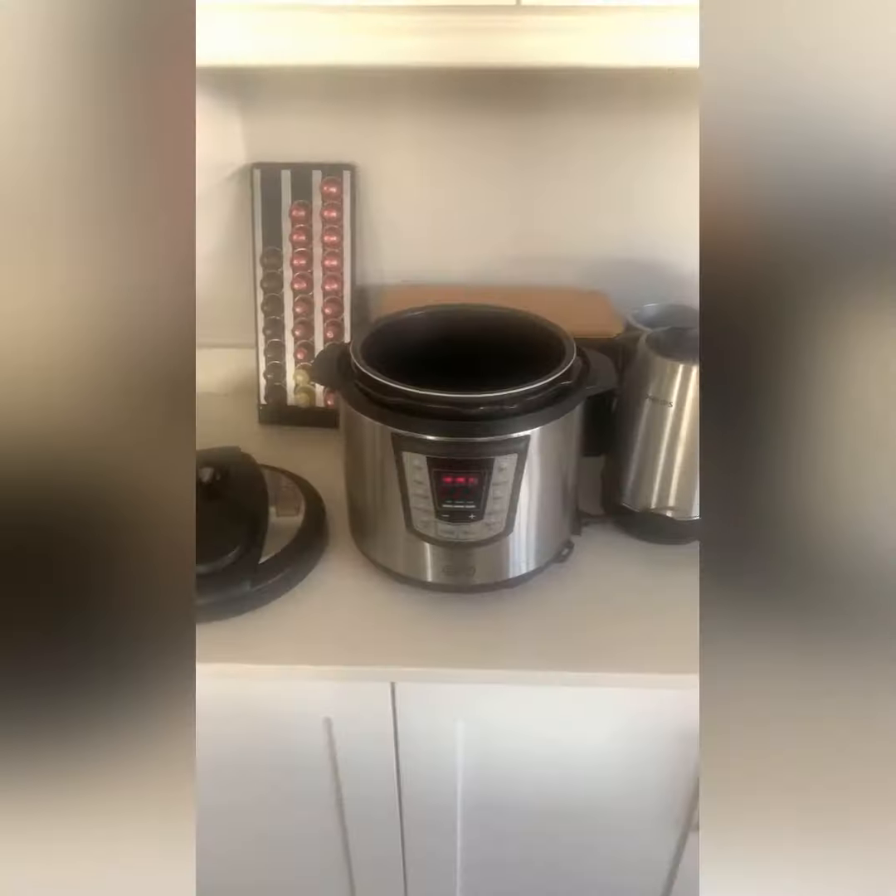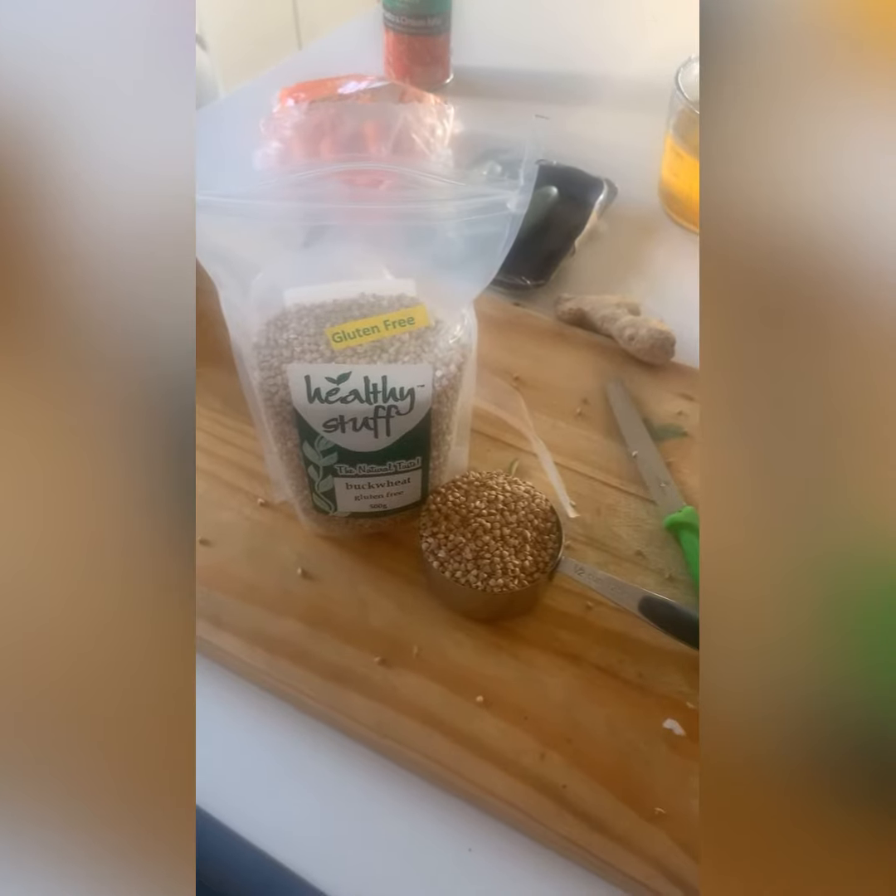Mix all together and then set your cooking device — pressure cooker, slow cooker, or a pot over the stove.